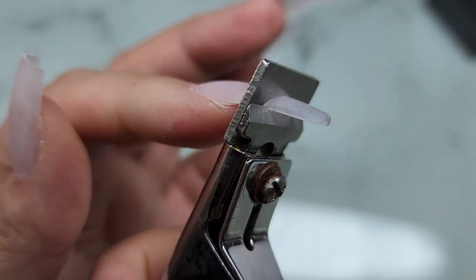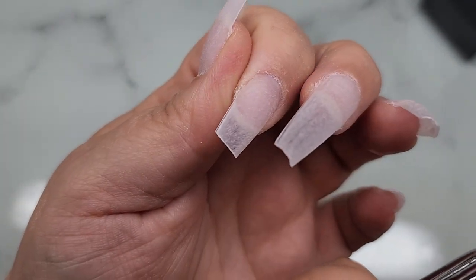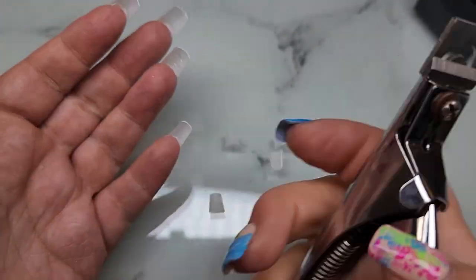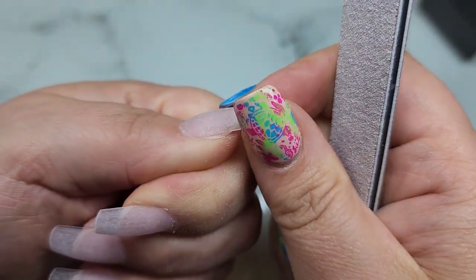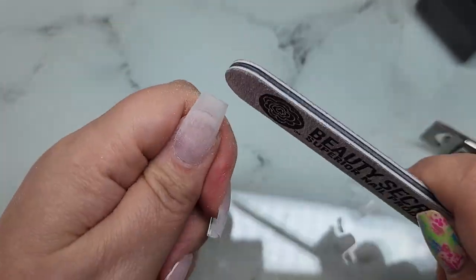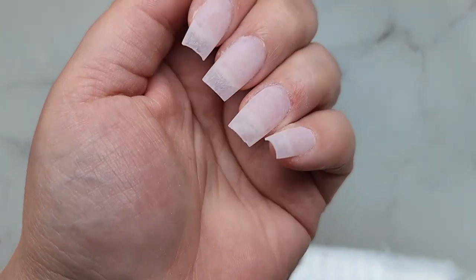Usually I take my e-file and shorten the nail with that, then a hand file to straighten it up. But I wanted to test out these tips because they seem really flexible — and they are. I absolutely love them and will use them again for sure. Just going in with tip cutters, cutting them down, then the hand file to straighten them up. I gave these a good tug and they were on there very secure.